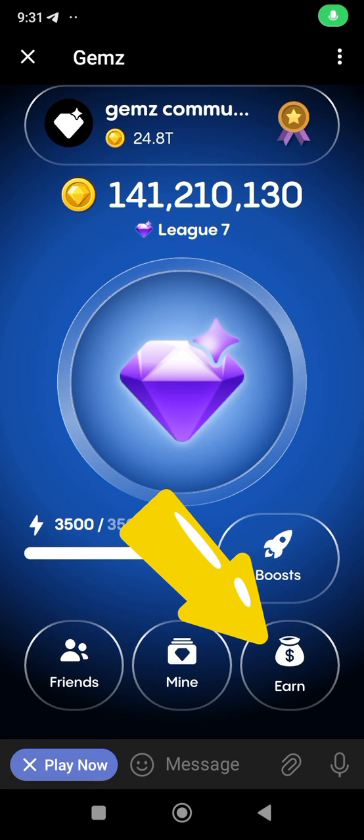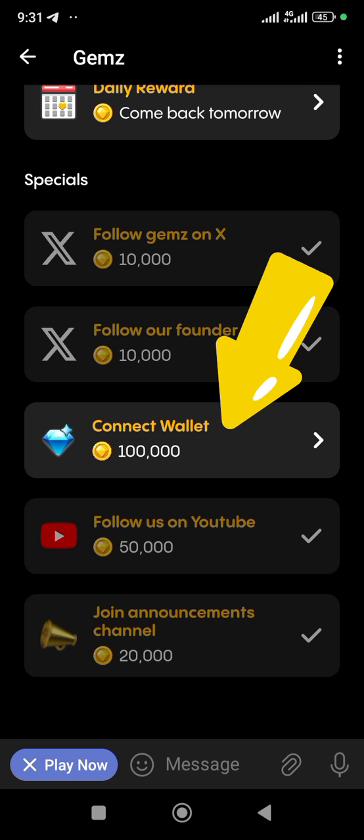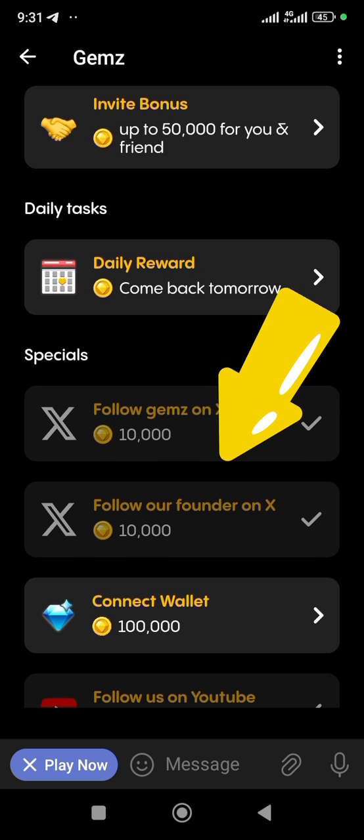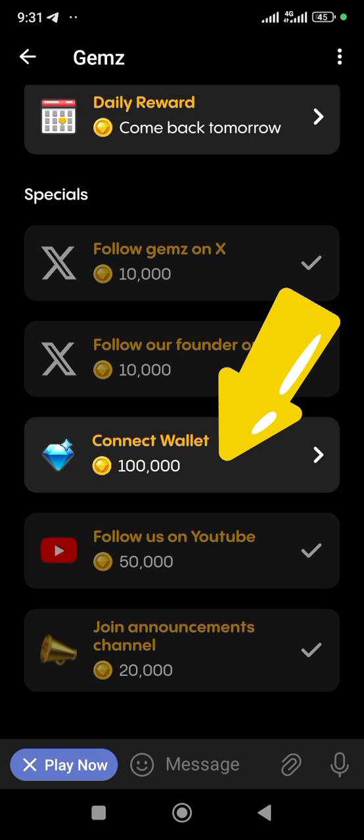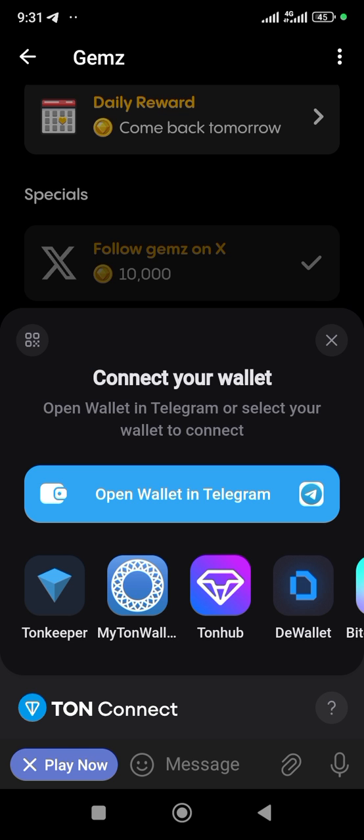What's up guys, in this video I'm going to show you how you can connect Tonkeeper to your Gems account. Come over here and click on N. Once you click on N, you'll see it right here — you might need to scroll down on your own, but this is it right here: Connect Wallet. Go ahead and click on it.